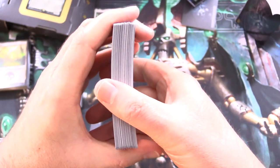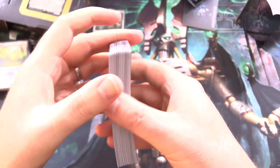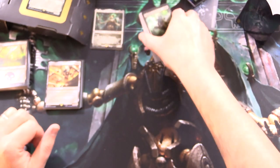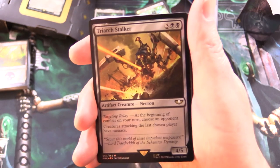Let's have a quick Pringle check here. You can see already we've got quite some curvature there. So what you'd want to do is put these in a box with one of those humidity packet things to make them go back to normal. Then you'd want to double sleeve those with perfect fit sleeves and regular sleeves.